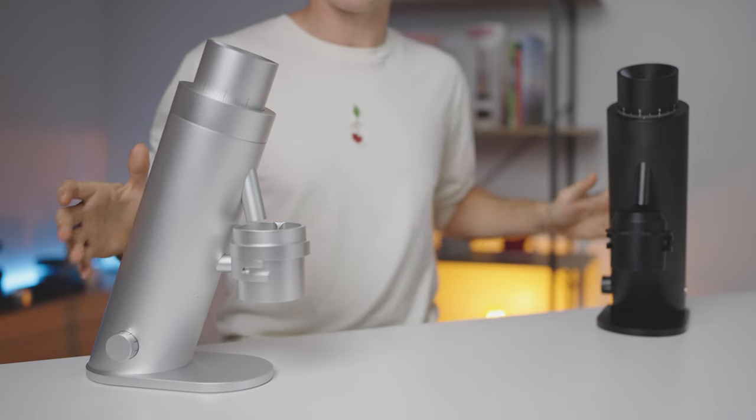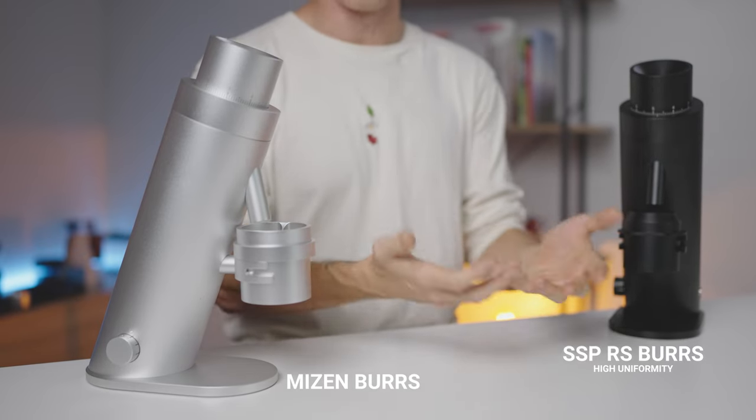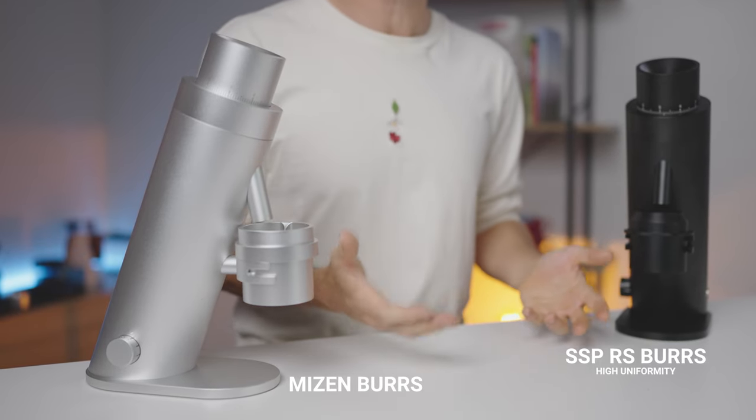What's up coffee enthusiasts, Josh here and welcome back. Today I'm going to be reviewing the Option O Lagom P64. I have two of these grinders with me as each one has a different burr set that you can get as default in the P64 when ordering one. So of course there will be a discussion and a taste comparison for espresso and filter on both of these burr sets coming up.